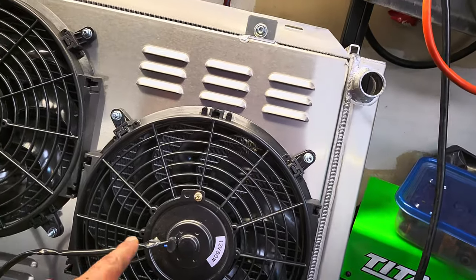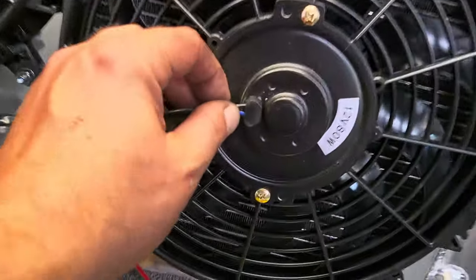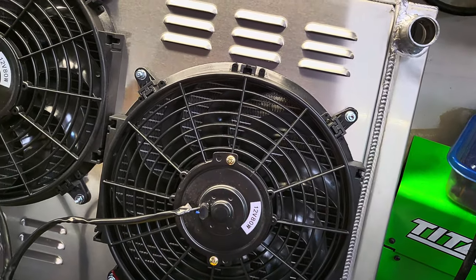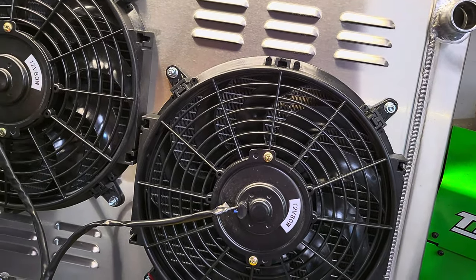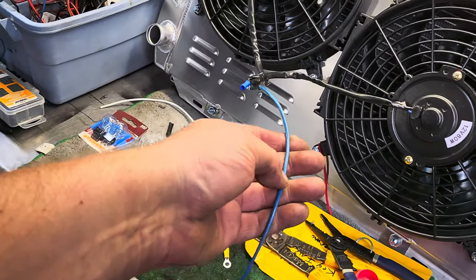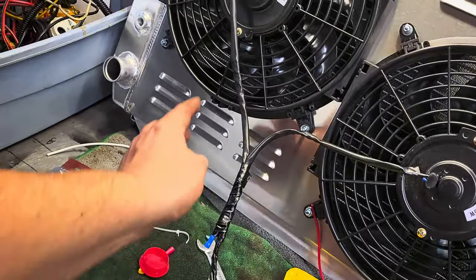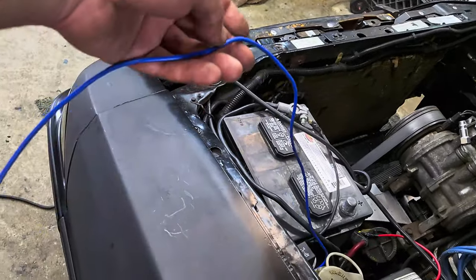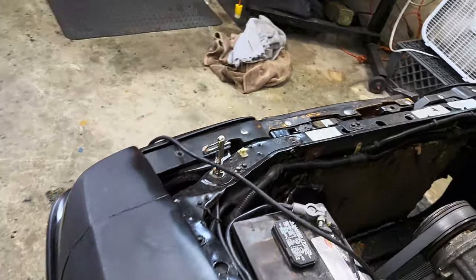Basically you got a blue and a black on each one of these. Blue is the power, black is the ground. So you combine the two blacks into one, which is this ground, which is going to run to the battery. The two blues go into one, which is this little plug right here, which will then connect to this blue wire.